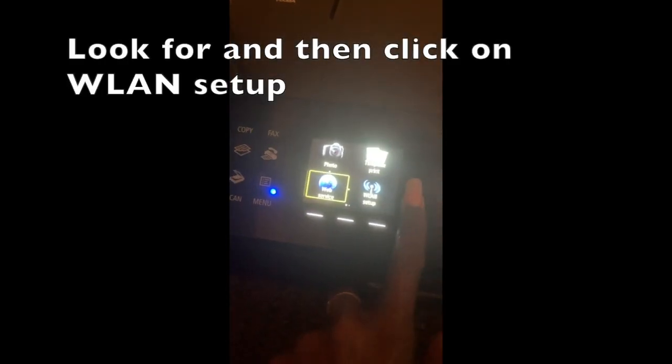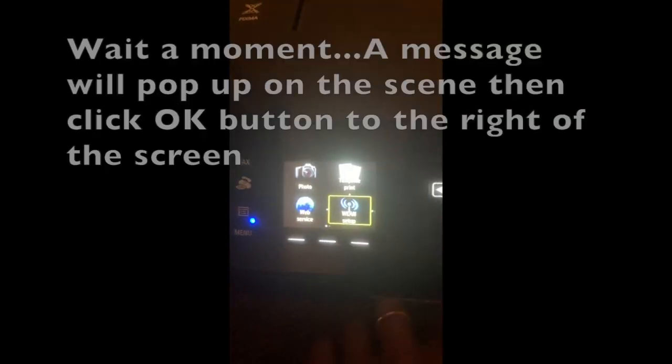When you go to the main page — this is the main page once it turns on — you go to WLAN setup.